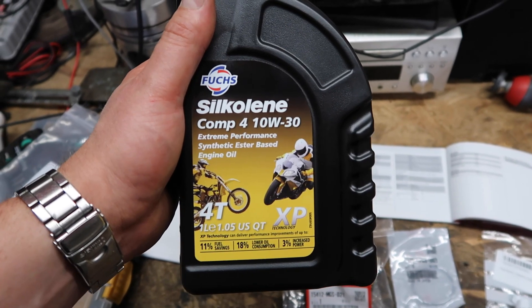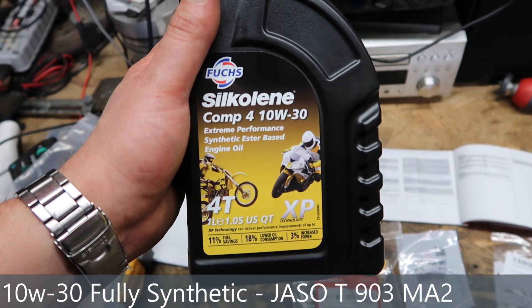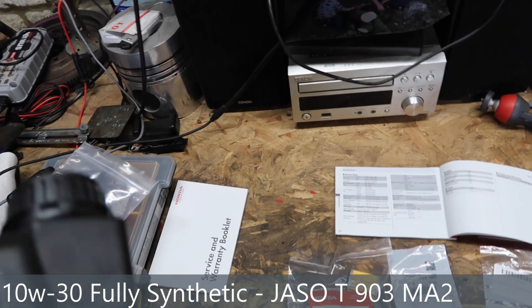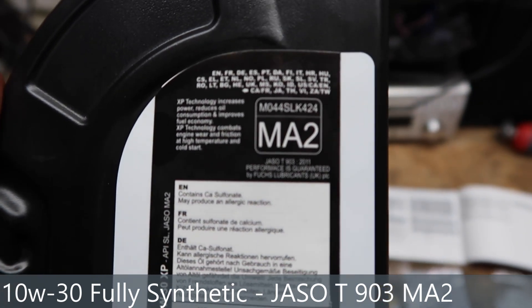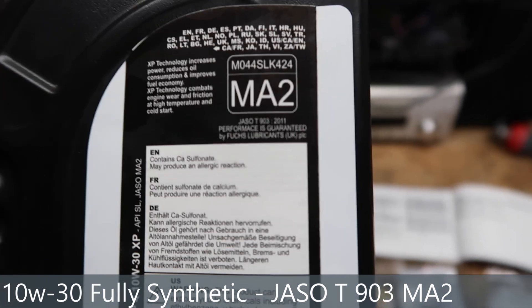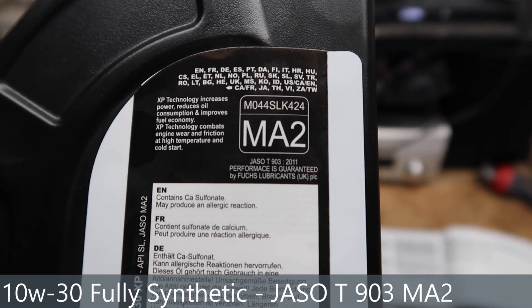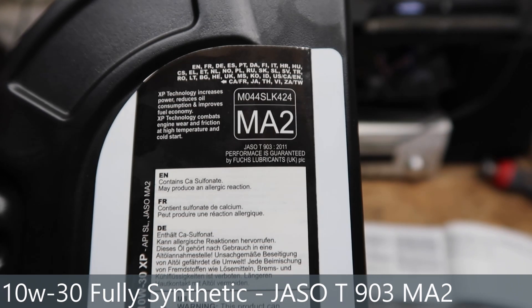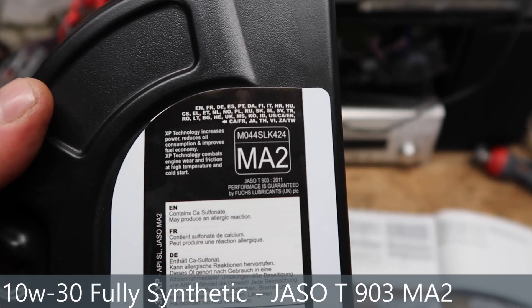What type of oil should you be using? It should be 10W-30, it should be synthetic, and most importantly is this rating on the back. You're looking at JASO T903 2011 and the MA2 rating — basically match that to what you find recommended in the service manual or the owner's manual.